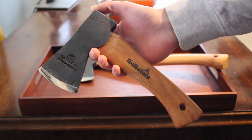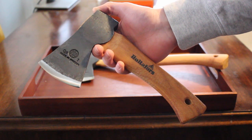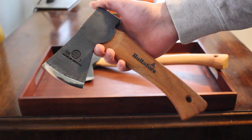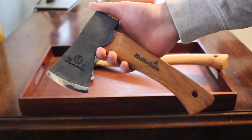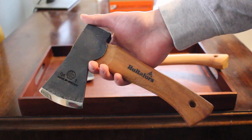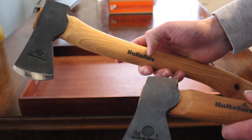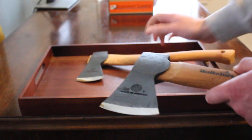Hello there, this is David from bushcraftcanada.com. I thought I'd do another quick little comparison video — we may have done one of these before, but if so it's been quite a while. Today I'm going to be comparing the Hultafors Agdor mini hatchet and the Hultafors hatchet.